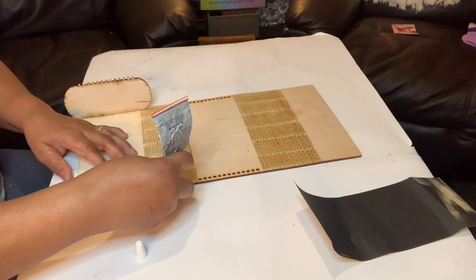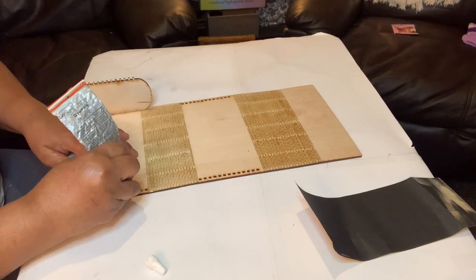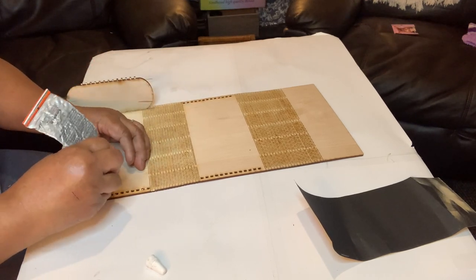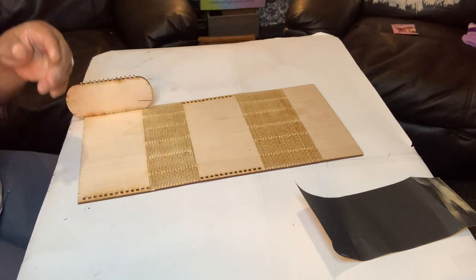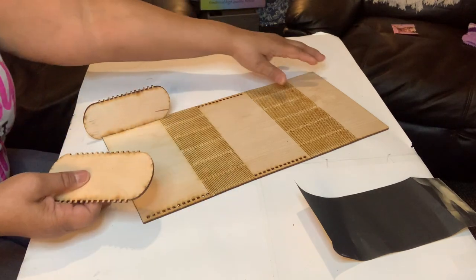The pattern doesn't give you side pieces or tell you how you're supposed to carry it, but it's still a nice clutch — I've sold quite a few. I love my Glowforge, well actually I love all my equipment.